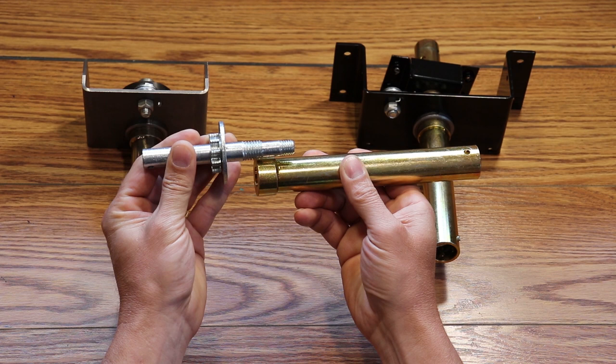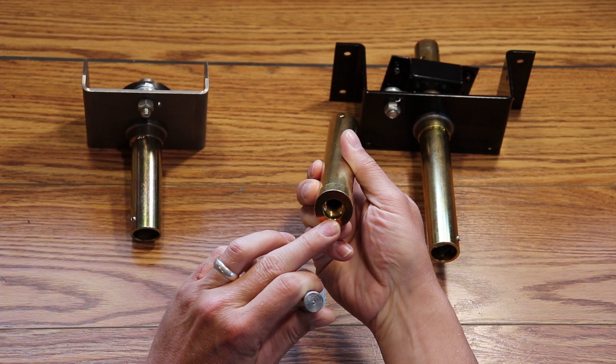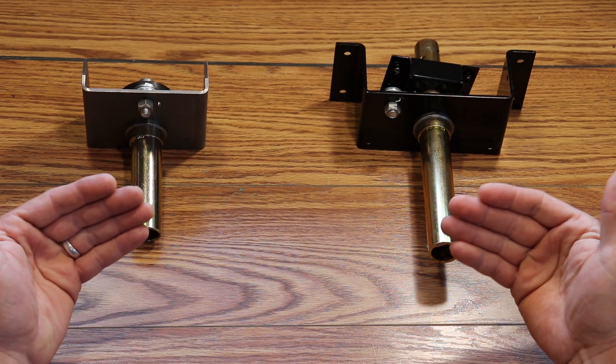This works when this set of threads and these threads are both in good condition. To stop this from occurring again, stop cranking the handle once the roof is completely closed. Continuing to crank when the whiffle tree is at a stop can create this problem.